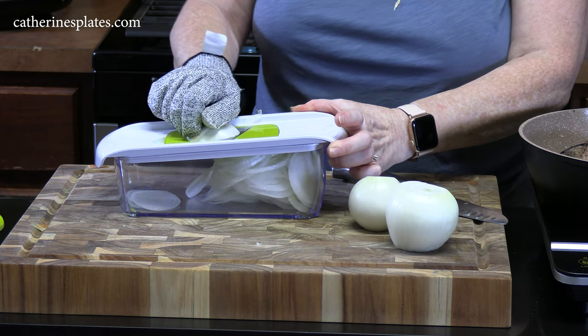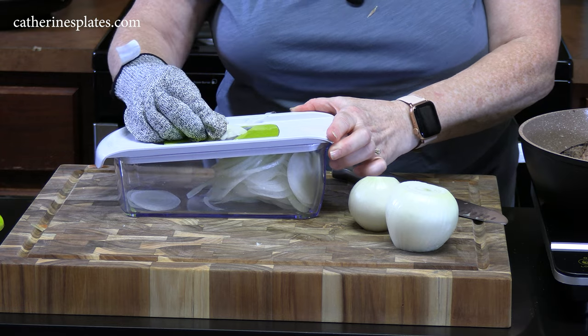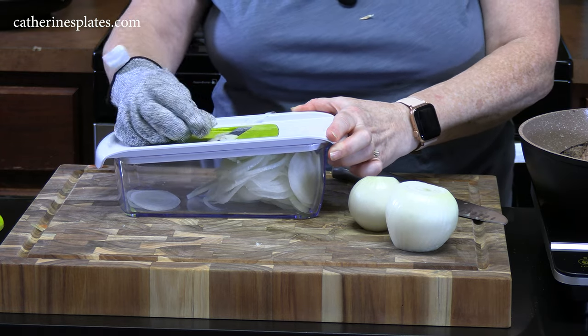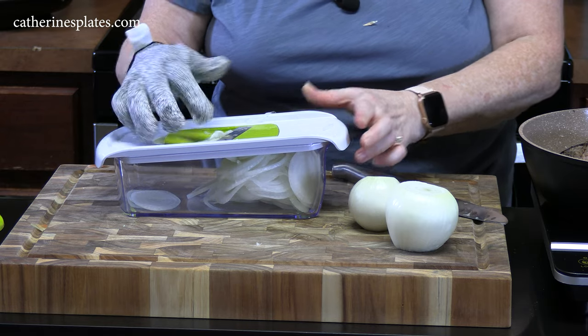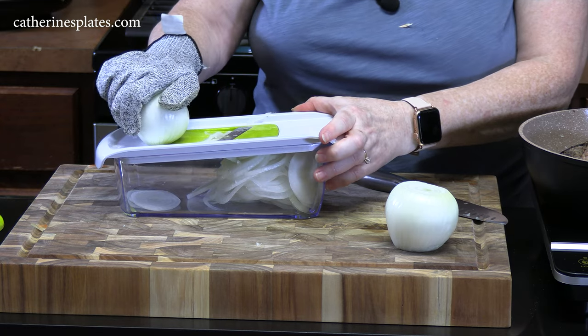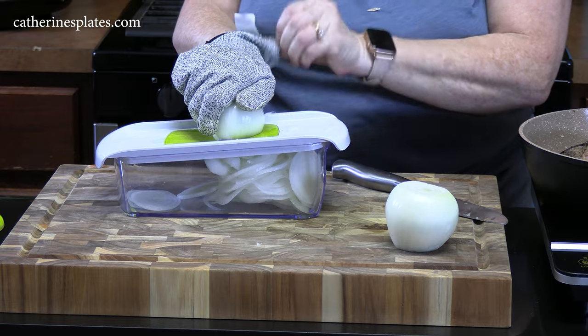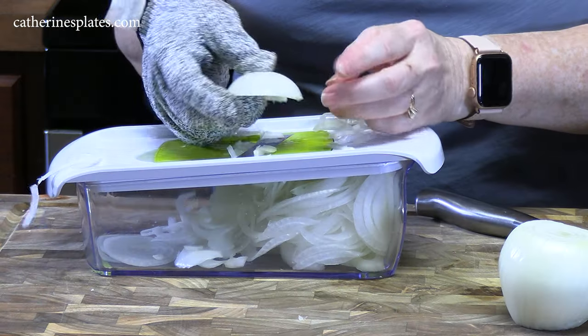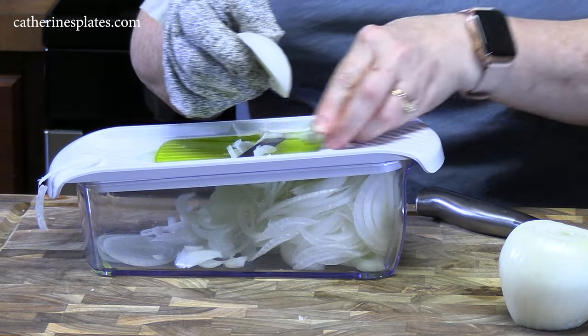Like most things I use on my channel, you can find this in my Amazon link below in the description box, or at katharinesplates.com in the store items. You want to make sure you get these type of gloves when you're doing this. When you get to the end, I'm not going to slice through that last bit, but I will just put it in the crock pot and it'll melt down.